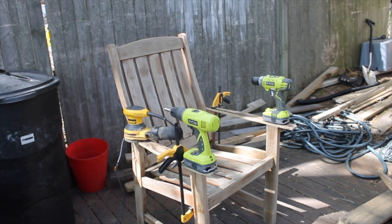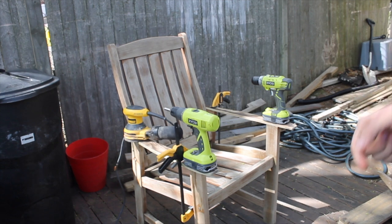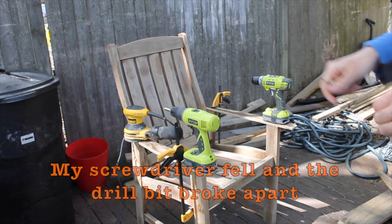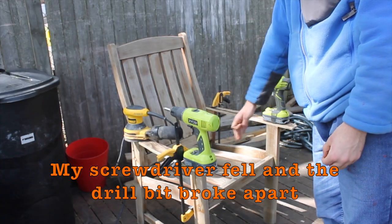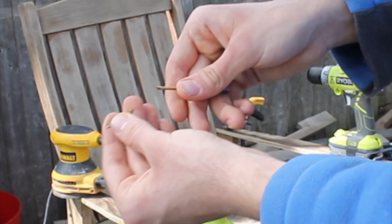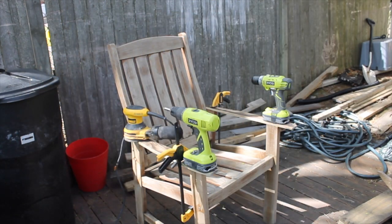I have some bad news — the glue is not drying as expected, especially on the left side. The right side was on the screwdriver and it fell because it was standing up. It fell and the screwdriver broke it. That's really sad but it's okay, I've got a bunch of others.